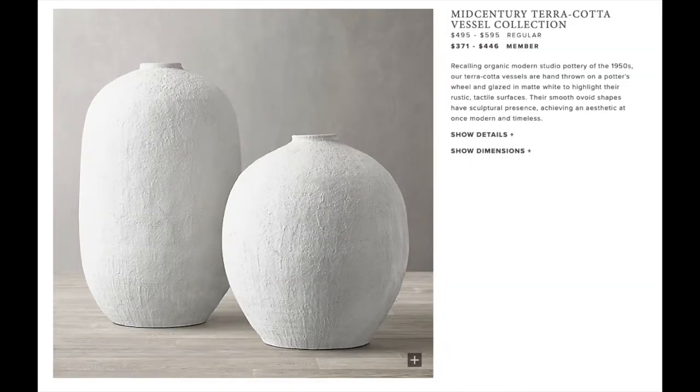I found a vase that's similar in shape on restorationhardware.com, so that is what I'm going to mimic. It's a white vase similar to this — it's textured. It looked very similar to this, so I'm going to attempt to dupe that. The Restoration Hardware vase came in a collection of two, one bigger and one smaller, and it was like three to four hundred dollars for the group of two. So of course, that's not in my budget. But if you want to save some money and mimic the look, that is what we're going to do today.